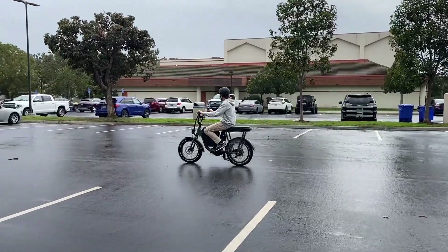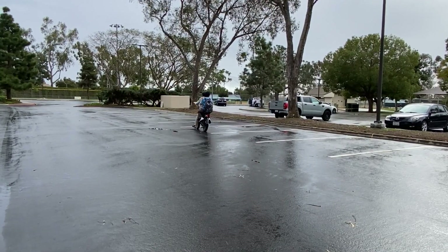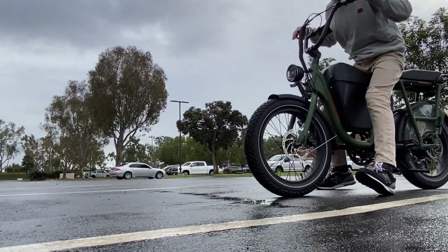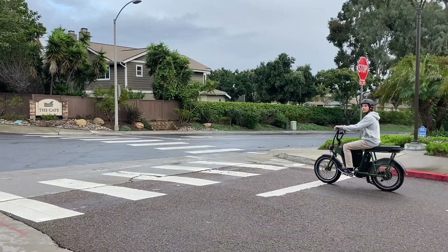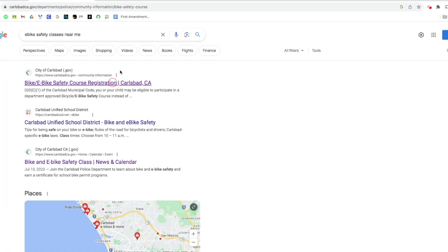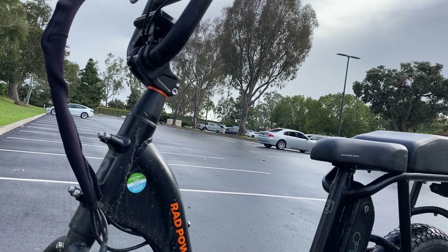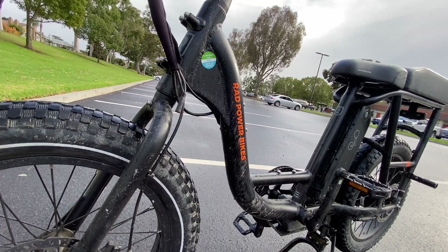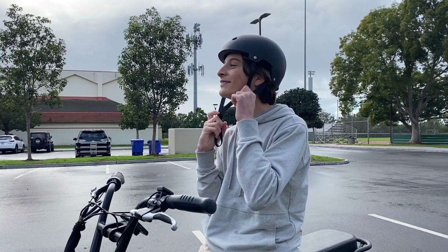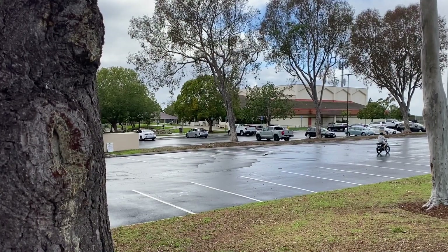In Carlsbad, e-bikes are a huge part of many people's daily lives. It's possible that you or your friends will use them to commute to school each day. According to a study conducted in 2023, industry experts predict that over 300 million e-bikes will be brought home by Americans. Regretfully, research indicates there are roughly 1.4 injuries per 1,000 electric bikes annually. To improve your understanding of e-bike safety, the City of Carlsbad also provides e-bike classes. Online registration is available for e-bike courses offered to Sage Creek High School and Carlsbad High School. Wearing a helmet is among the simplest methods of riding safely, as helmets provide head protection in the case of a fall.